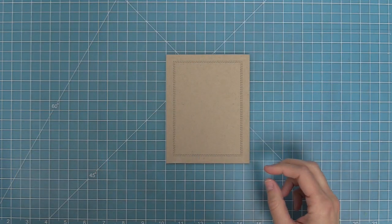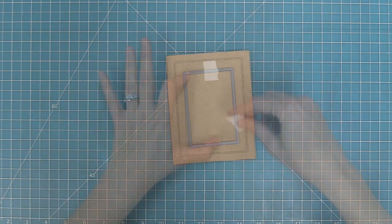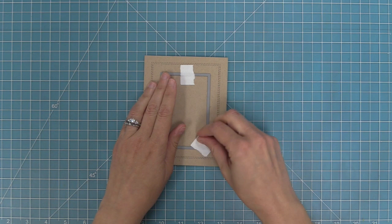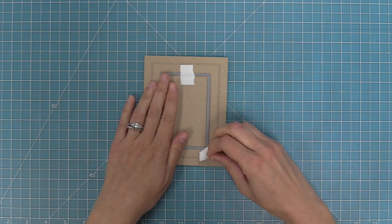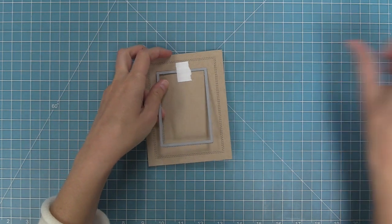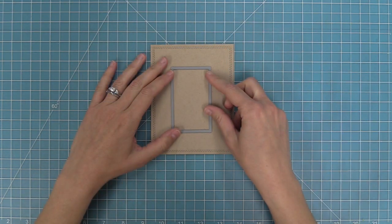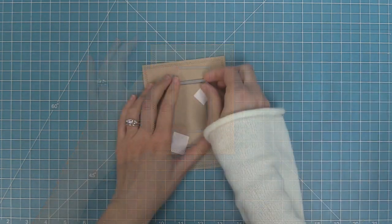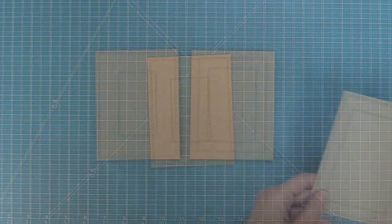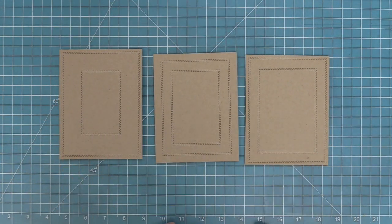The other thing you can do with them is layer them together. We're going to die cut two different rectangles out of one piece of cardstock — it gives a beautiful detail on a clean and simple card. You can take any of the sizes and mix and match them. Here we've chosen two a little bit closer together and then these are a little bit further apart. Here is a look at a bunch of different combinations you can mix and match depending on what kind of look you're going for.